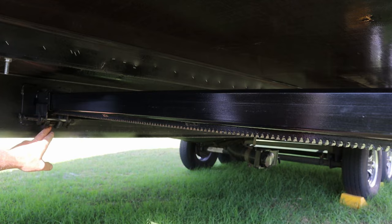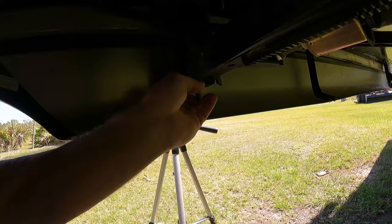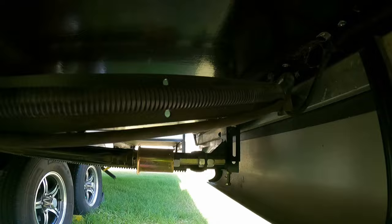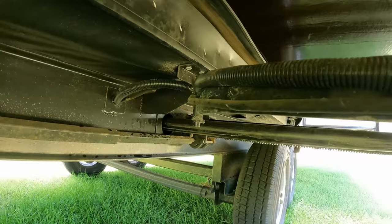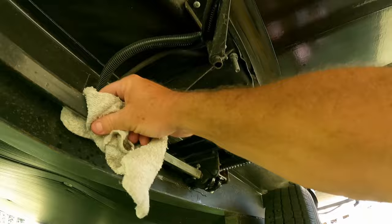Everything looks good here — see the teeth right here, no damage to them. While you're underneath, make sure your bolts are nice and snug so it's not going to go up or down, because that's what keeps your RV level. Check your wiring to make sure it's not pinched or getting caught on anything and is still well maintained. Check what I call the ram — make sure the bolts are nice and tight so the ram is able to work properly.